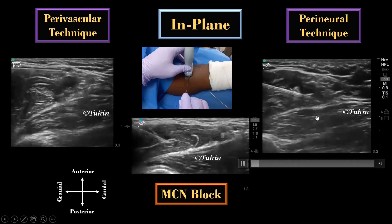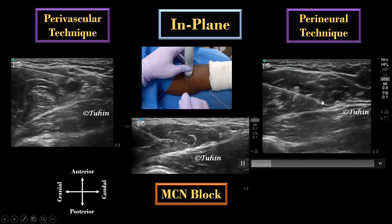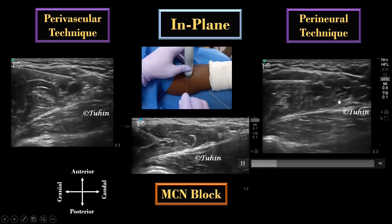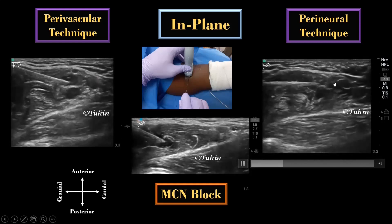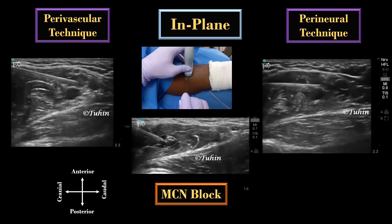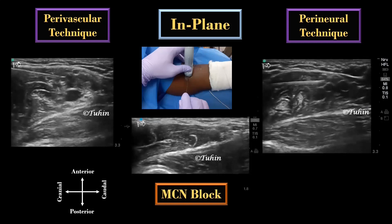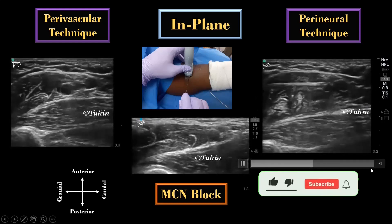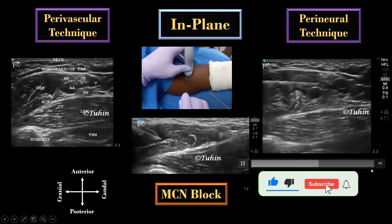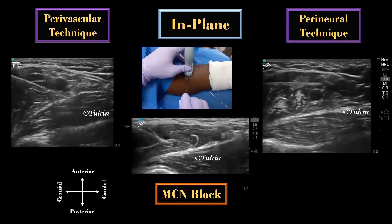In the perineural technique, as you can see here, the individual nerves are targeted. The radial nerve is targeted first — as you can see, it is being lifted up — and then the median and the ulnar nerve. The acoustic enhancement artifact posterior to the axillary artery is often misinterpreted as the radial nerve. Use of nerve stimulation is highly recommended here to identify the individual nerves as well as to avoid intraneural injection.